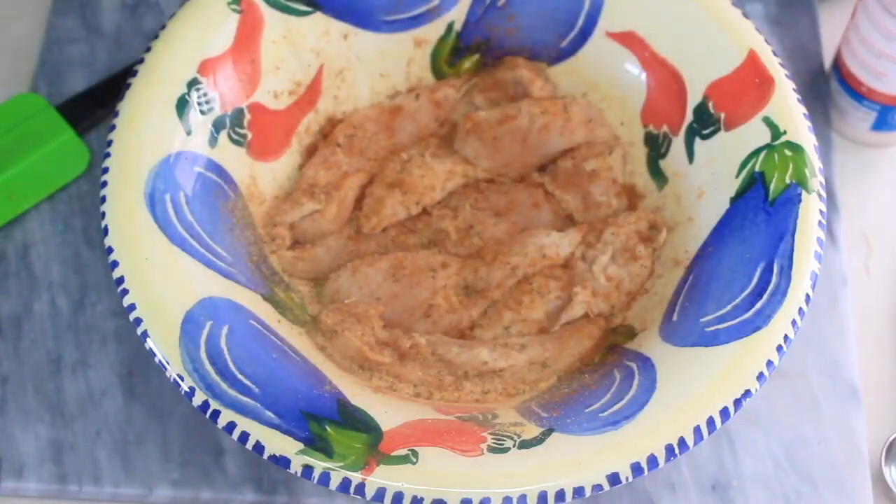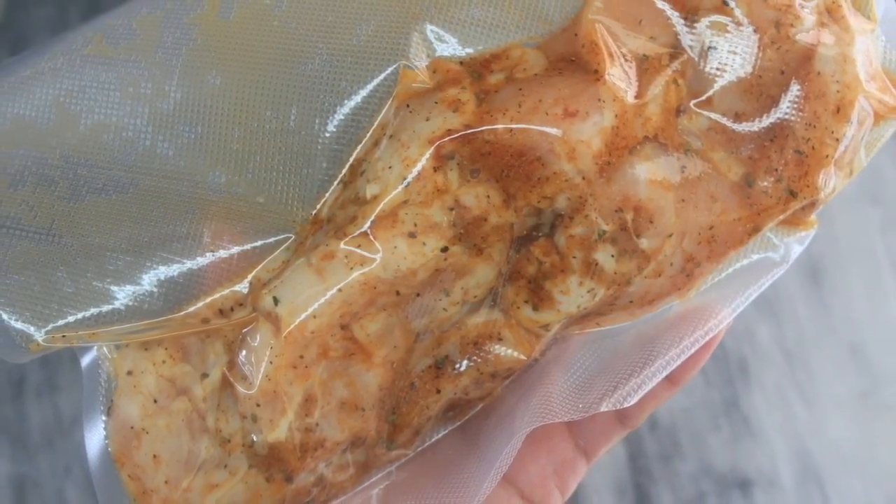Another trick in the Wellness Diva kitchen — I want my food marinated quickly, so I utilize my Food Saver vacuum sealer and we were good to go in about 15 minutes.